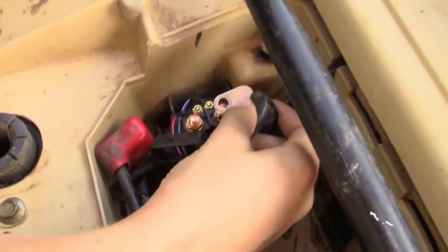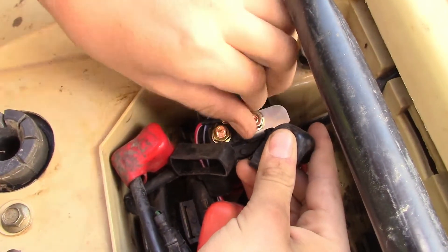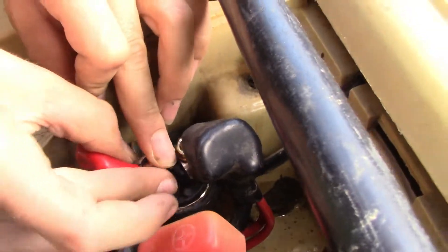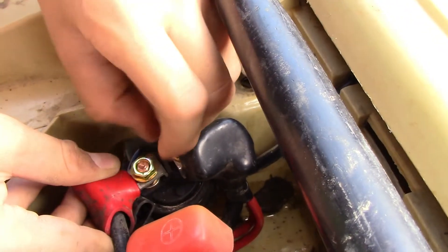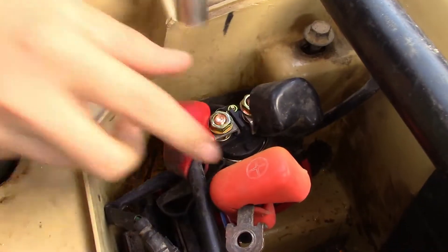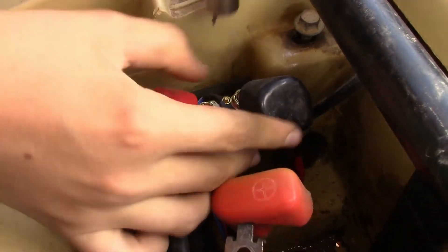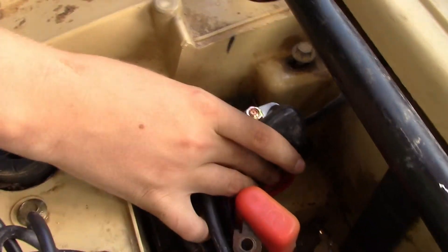Now we're going to reconnect the solenoid. Now we have the negative plug on, we'll reconnect the positive. Now we'll put the battery back in.